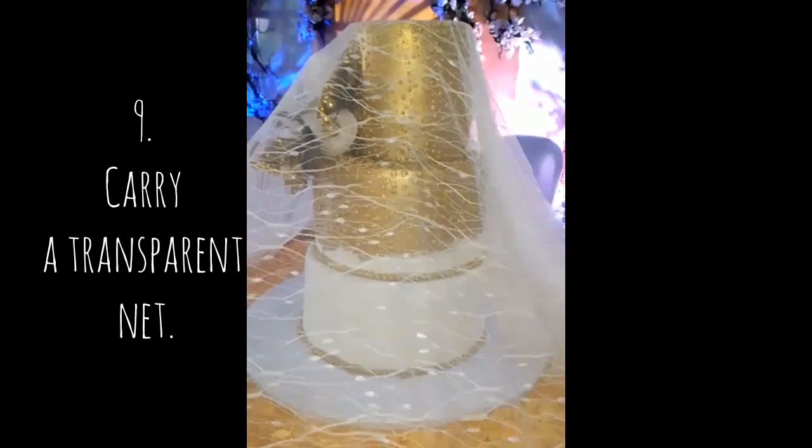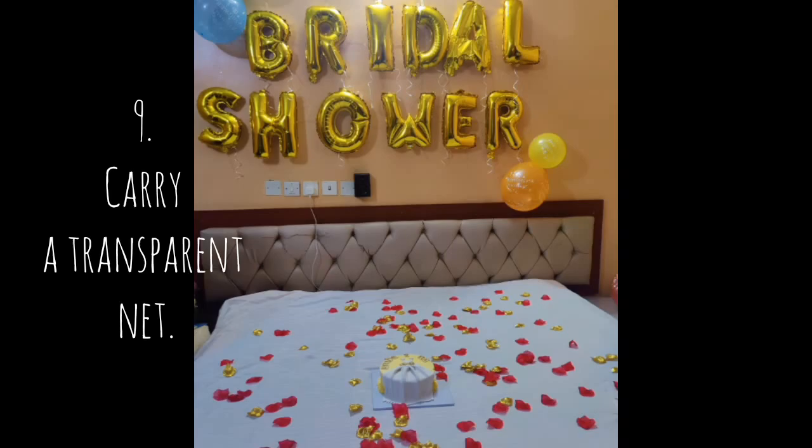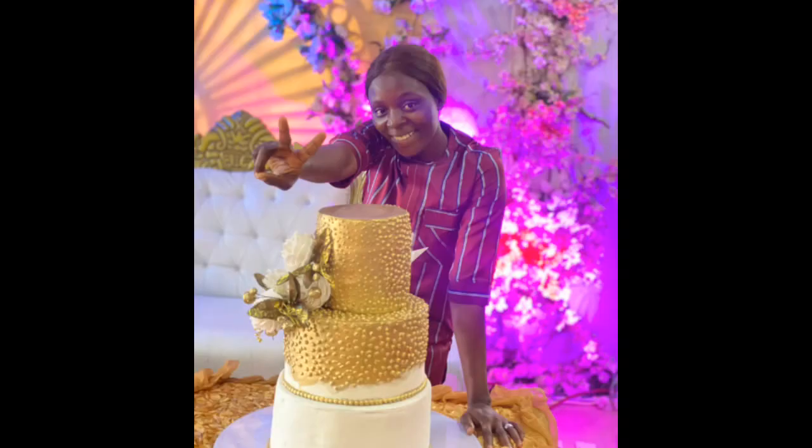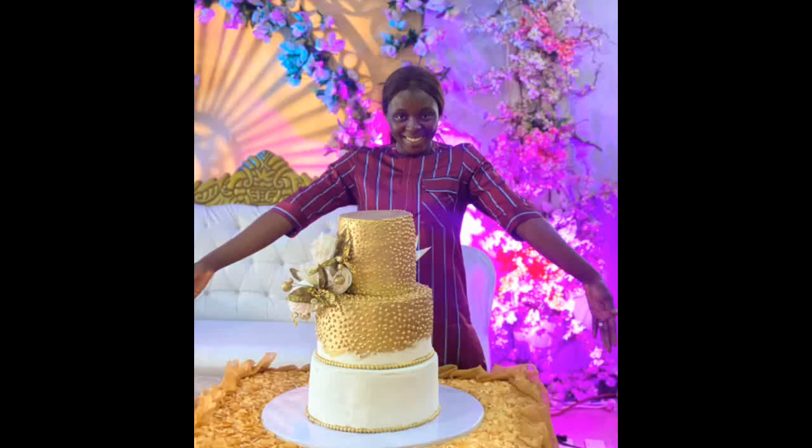Ensure that you don't stack up your cakes before you travel. And last but not least — tip five or six, I can't remember now — always go with a net so that you cover your cake to avoid insects. This is something edible, so we don't have to just leave it open.